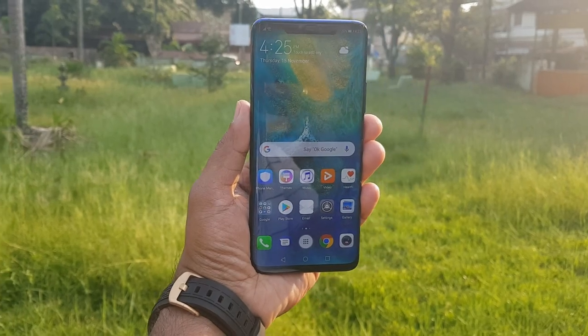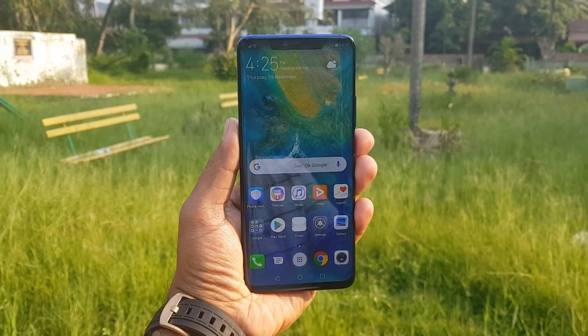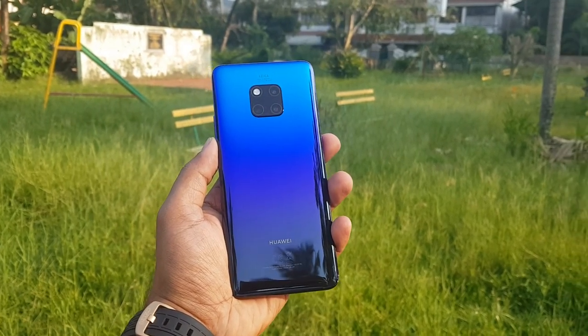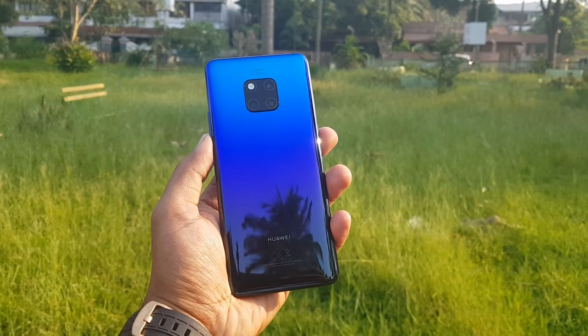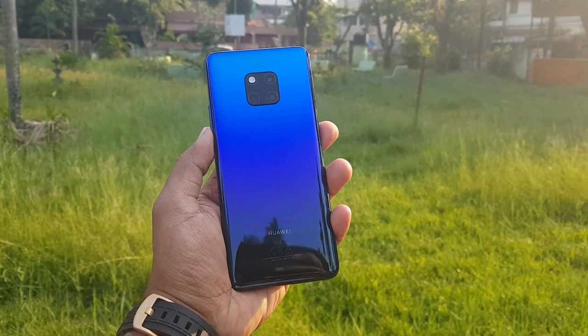That was the unboxing and hands-on with the Mate 20 Pro. We'll be coming up with a lot of videos, including a camera comparison with the Apple iPhone XS Max. Stay tuned for that. This is Normal signing off with the unboxing hands-on of the Huawei Mate 20 Pro. Hope you enjoyed watching. Do hit that like button and subscribe for more videos. Thanks for watching, have a great day!